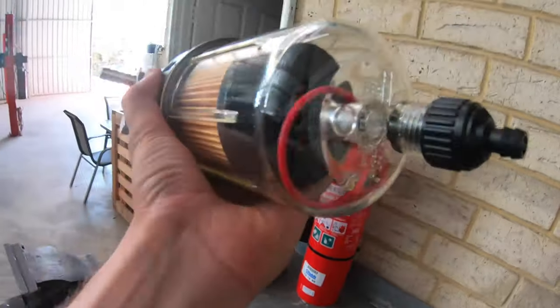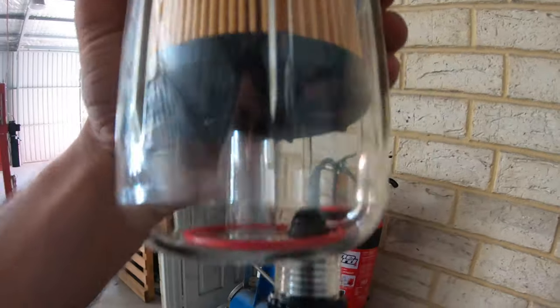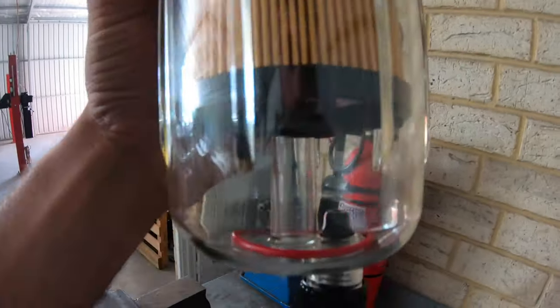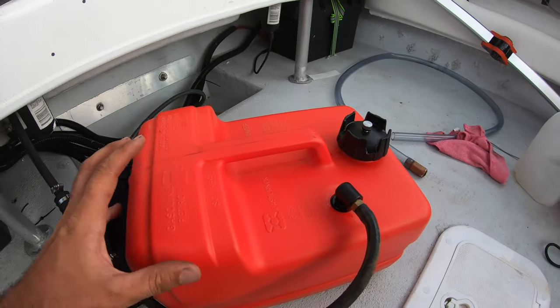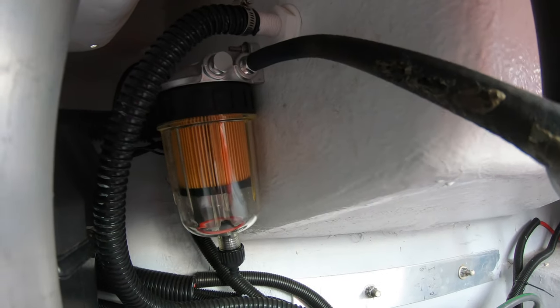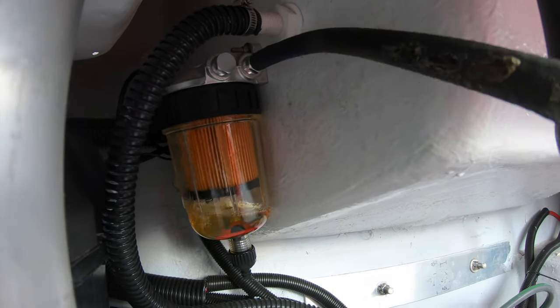The fittings are all on. That O-ring there is actually a float to show you how much water is in the system. Water is heavier than fuel, so that float does not float in fuel — as soon as you have water in the fuel, that's when it starts to rise, which is a pretty cool little feature. Thanks to Mark, we've got an external fuel tank. We're just going to hook that up now and fill it up.